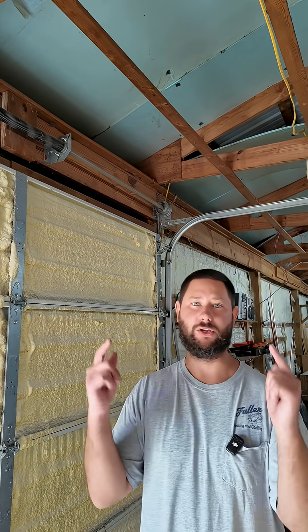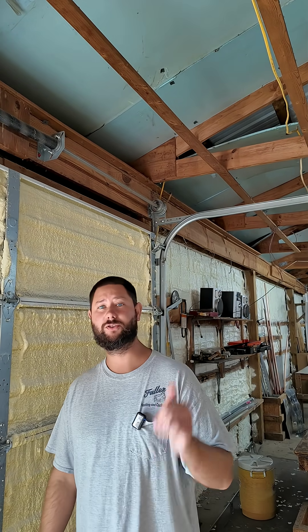Go check out Ixer spray foam and use discount code TADDYDIGEST and you'll get 15% off your spray foam kit.